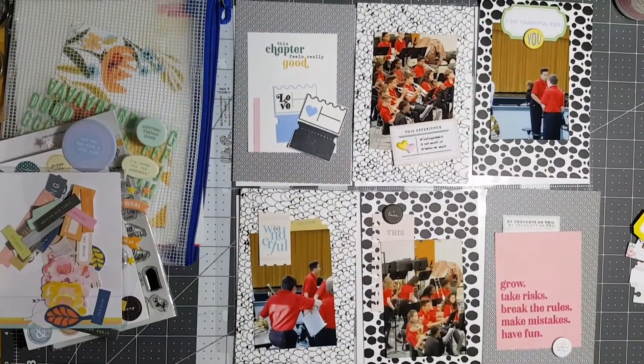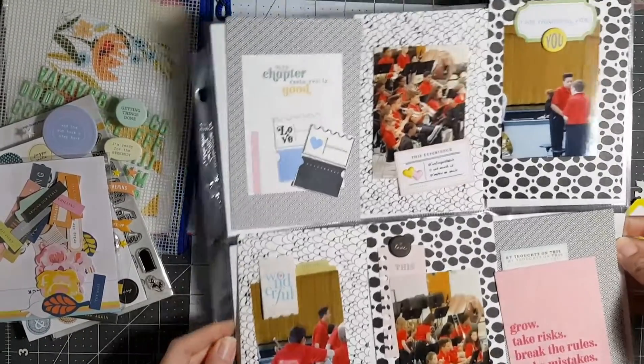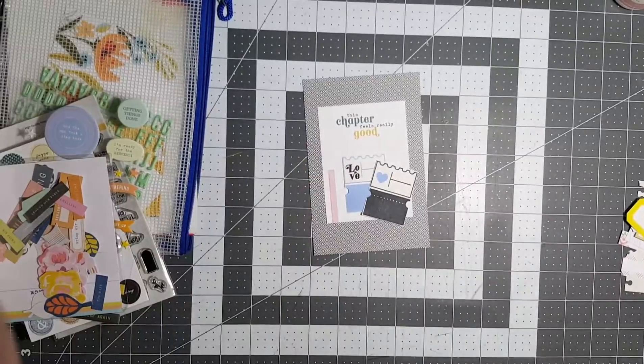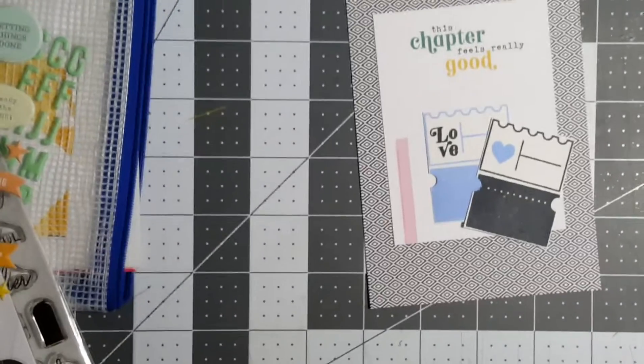Hey guys, here we are another Saturday — Citrus Twist Saturday — doing a PL layout of my son's band concert. This was probably a year ago, or maybe six months ago.